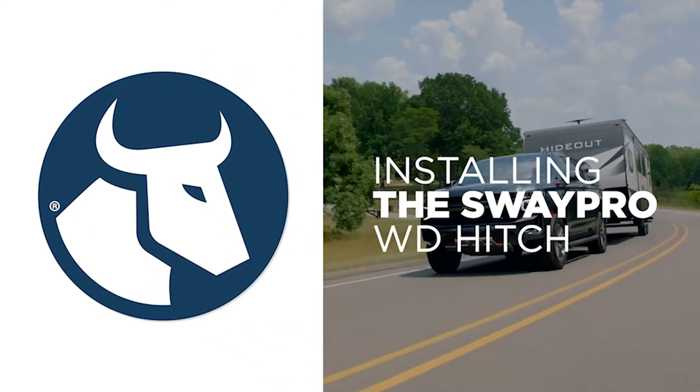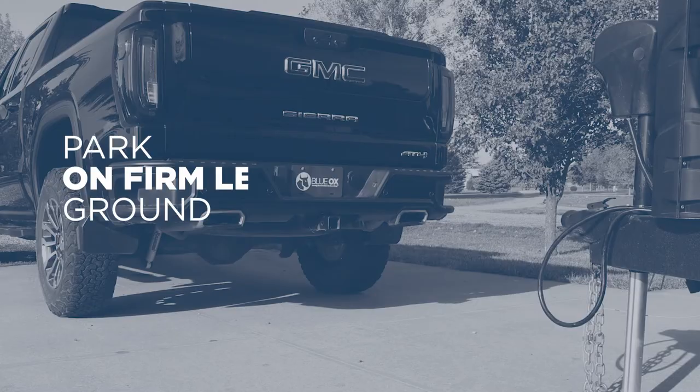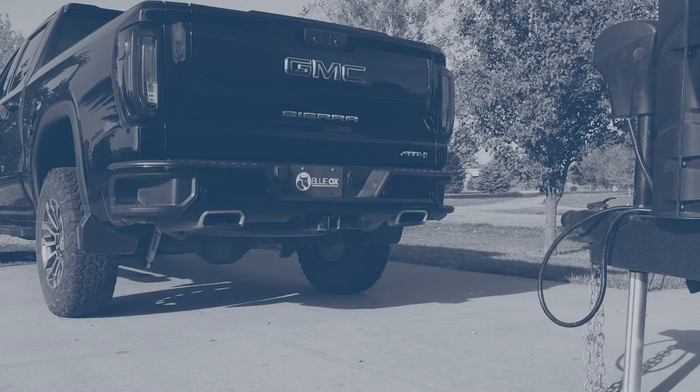Installing the SwayPro Weight Distribution Hitch from Blue Ox. Park the tow vehicle and trailer in a straight line on firm, level ground.